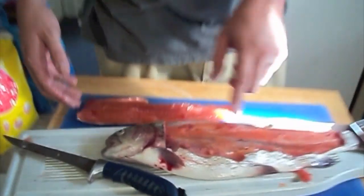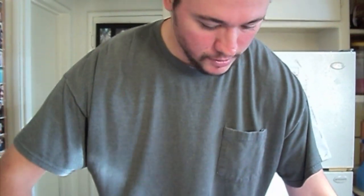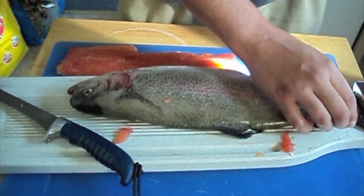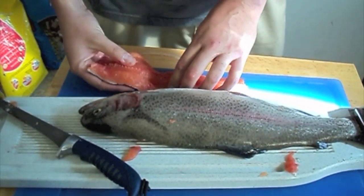Down to the bone, all the way across. I probably could have done a little bit better right here, but you want to hold up the fillet — there's the fillet, all in one piece. There's no bones in there, it's all meat. There are all the bones, you can see all the bones still on the fish. Same thing on the other side — you just flip it around and do the same exact thing.